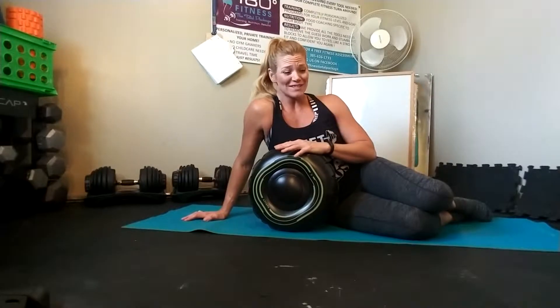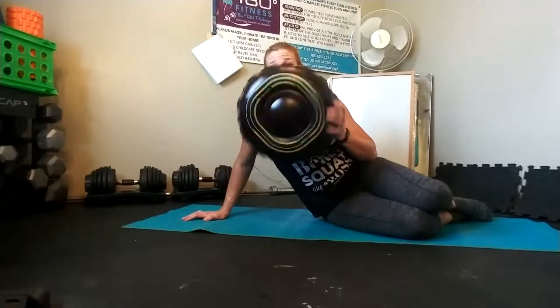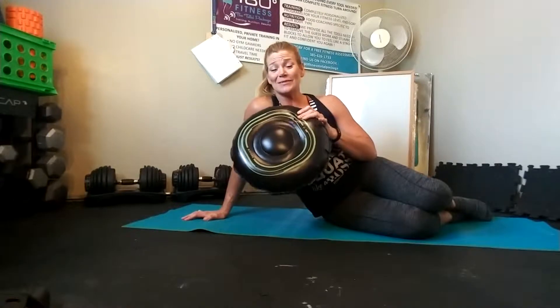We're going to do windshield wipers with a yoga or stability ball. I've actually handed out all my inflated yoga stability balls to the clients I work with at their houses, so I don't have any inflated ones right now in my studio. We're going to use this — it's a really cool thing from Amazon, kind of like a Bosu ball in terms of instability — but imagine this is a stability ball or yoga ball.